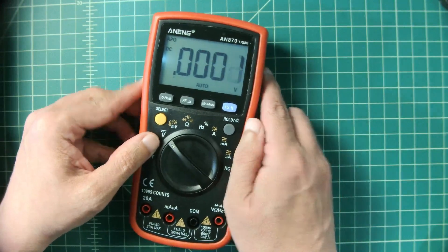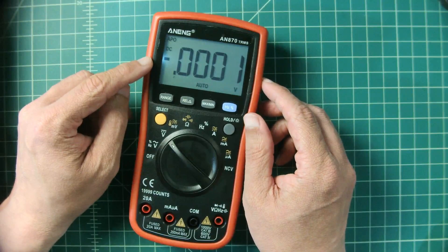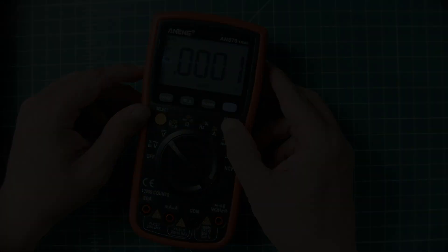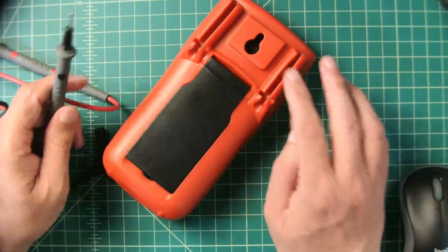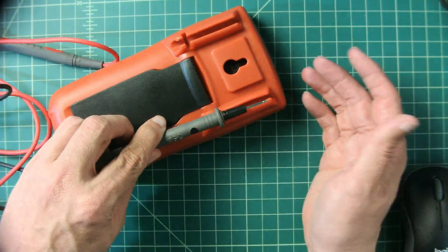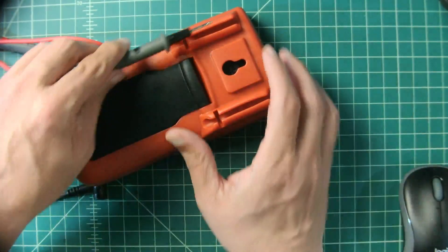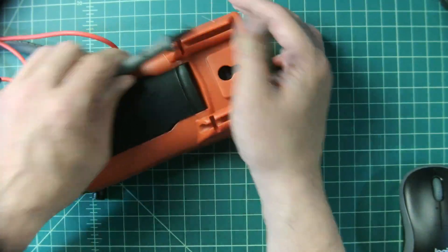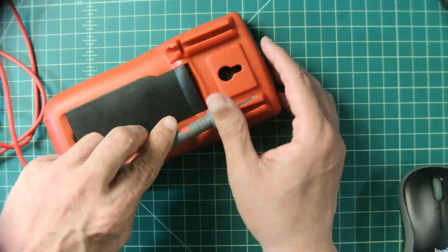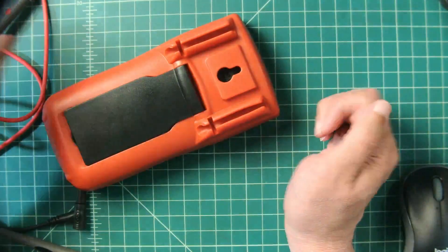It has a backlight, though instead of being behind the LCD, it's a small LED on the side that shoots across — it'll work. Here's something I noticed: the back of the multimeter has keepers for your probes, but the included probes don't fit in the keeper. I don't know if this is how they all are or just this test and evaluation version, but the probes do not fit in the back of this case.